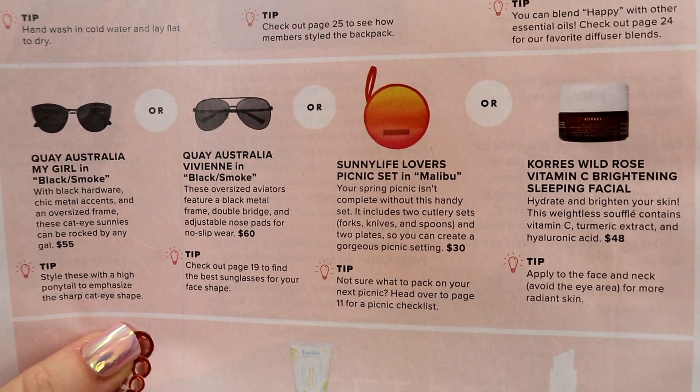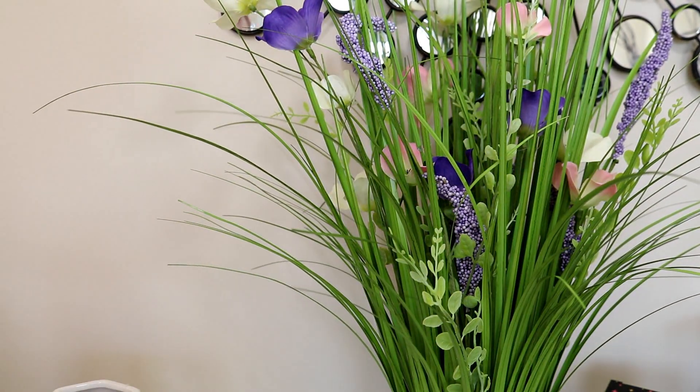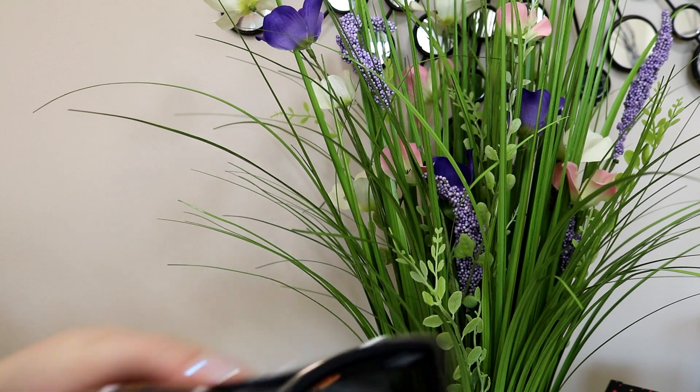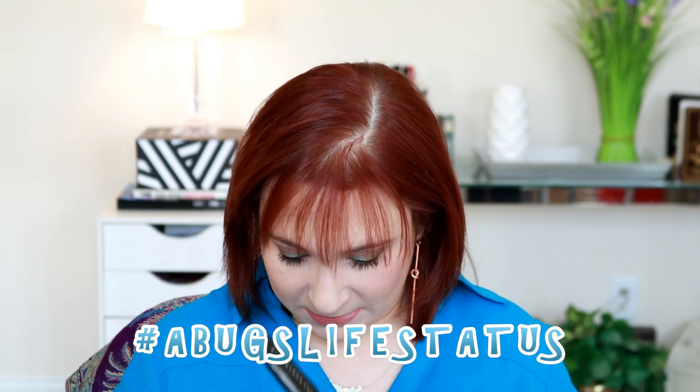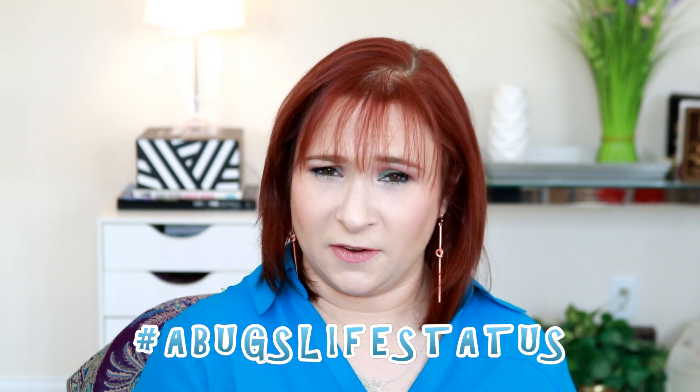Next up, you had four choices: two different Quay sunglasses, a picnic set, or the Chorus Wild Rose Vitamin C Brightening Sleeping Facial. I decided to pick the My Girl sunglasses from Quay. I like Quay, but I do think the sunglasses are a bit overpriced based on what you get. It does come with a nice little case. I actually have the My Girl sunglasses from the Too Faced collaboration — same shape, just those are pink and these are black. Yes, I look like a variation of a bug and I'm totally okay with that. Those retail for $55 — again, I don't think I would pay $55 — but I like that they came in the box and I'll definitely wear them.